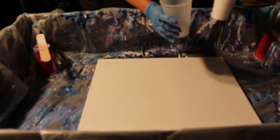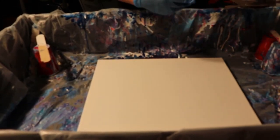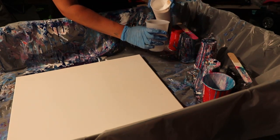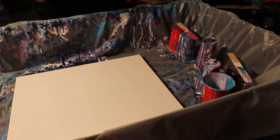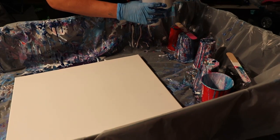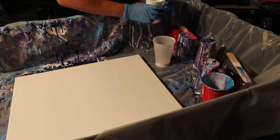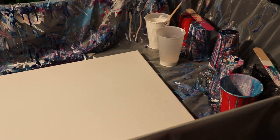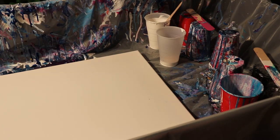I'm going to use this cup and I'm going to start off with a little bit of white — it is Master's Touch Titanium White. I'll put that in and then I'm going to do Master's Touch Phthalo Blue.